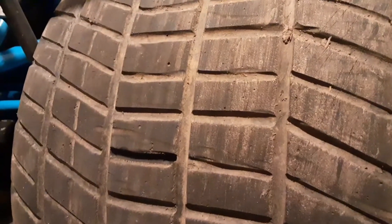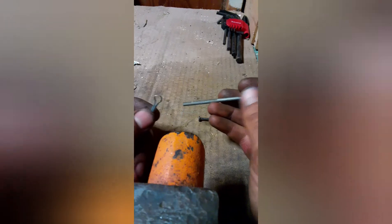And then you can see the tire. We're going to focus on this guy right here. So I made it pretty thin and it broke on me. I've got another one making it here.